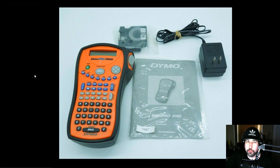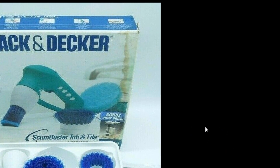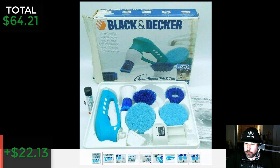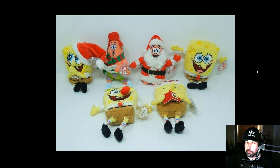Here is something I almost didn't pick up — a Scum Buster tub and tile cleaner. It's not the greatest model but it does sell. I paid three dollars at a Goodwill. The box had some water damage which was one reason I almost passed on it, but I figured I'd just go ahead and buy it. It sold fairly quick for $42.97 and I made $22.13 after costs, fees, and shipping. If you buy one of these, always make sure it has the battery pack and charger — that's where the money is.